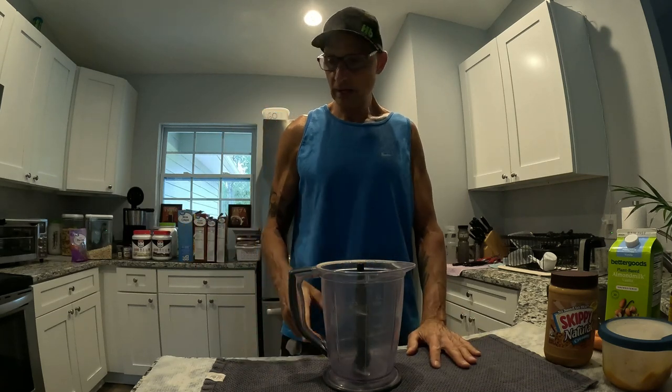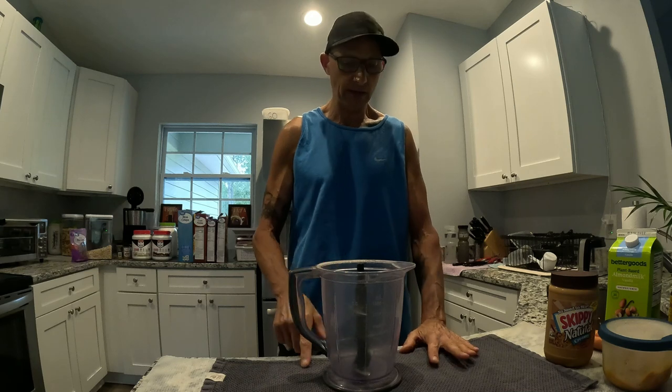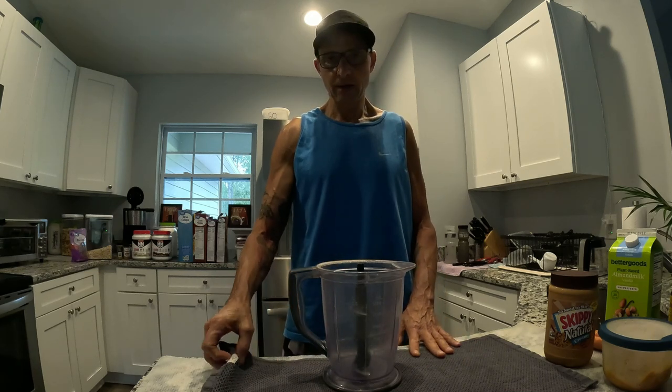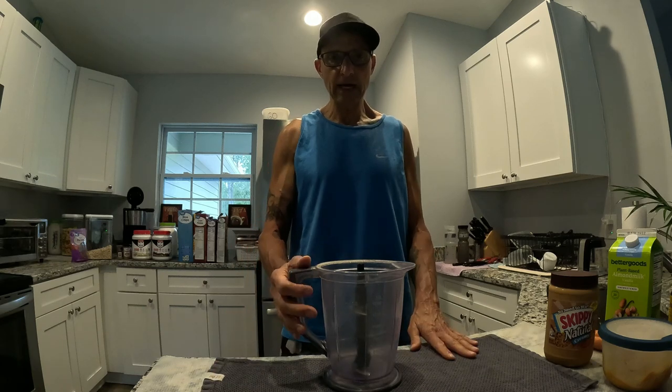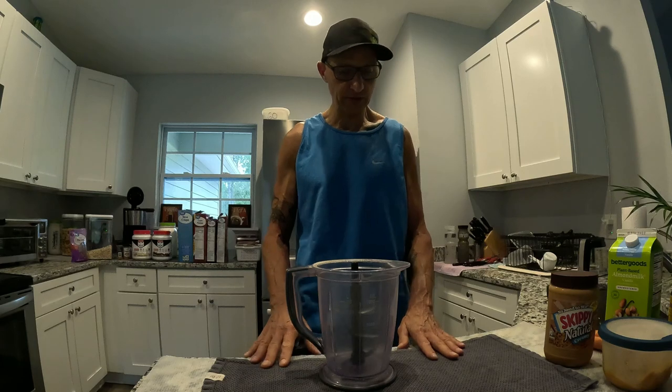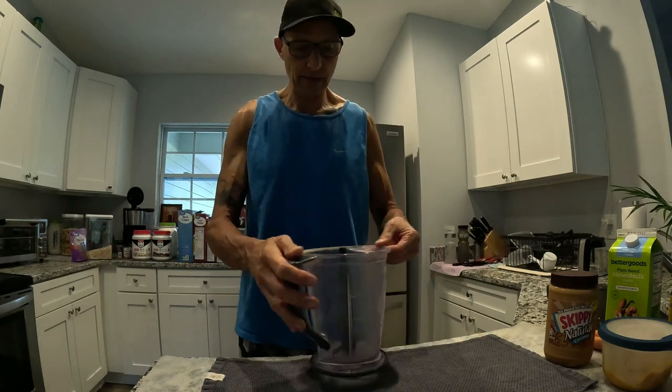It has no sugar in it, and if you want to get abs like that you need to drink this. I'm going to show you everything — all the ingredients — and you really got to see how I make it.